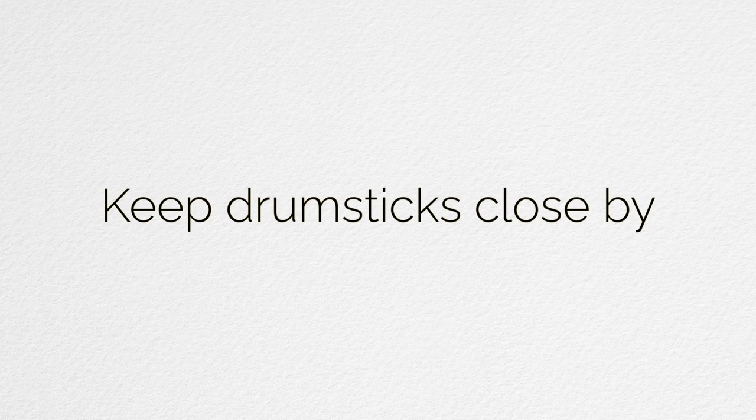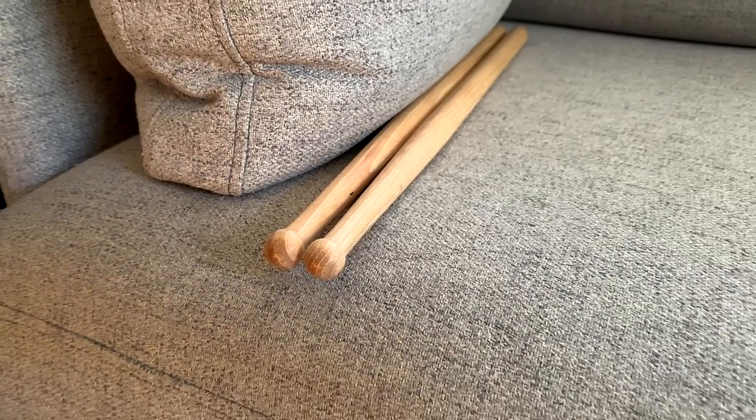The first part: let's have drumsticks nearby, wherever. If you spend a lot of time on the couch when you're not at work, put some sticks on the couch so when you're watching, you can just air drum. Even just doing some air drumming — you're gonna feel that. You can tap your feet too, you're gonna feel it.